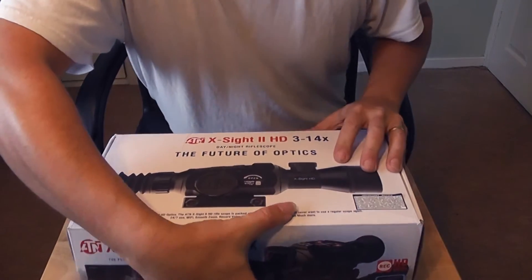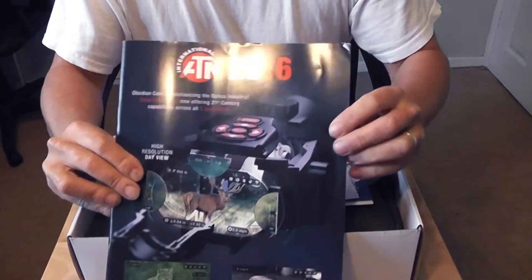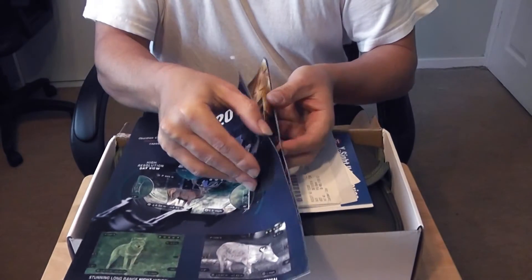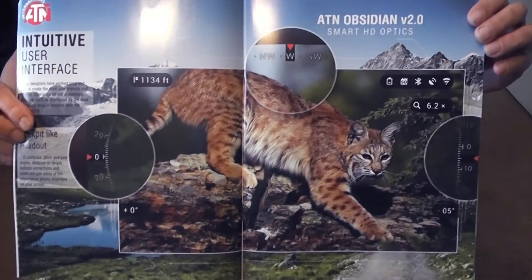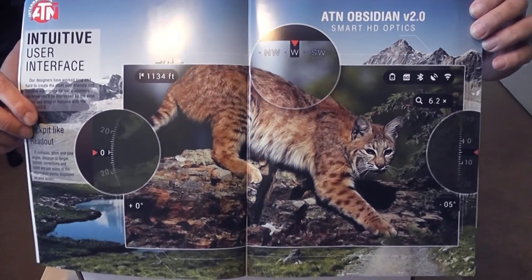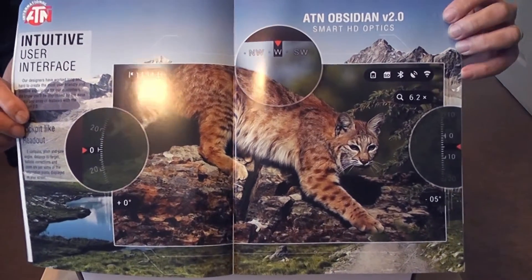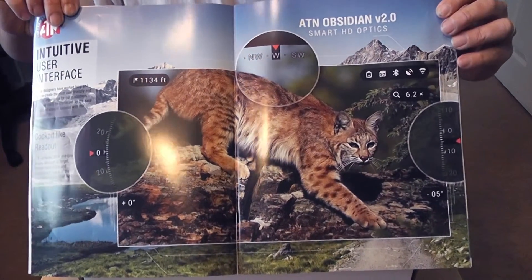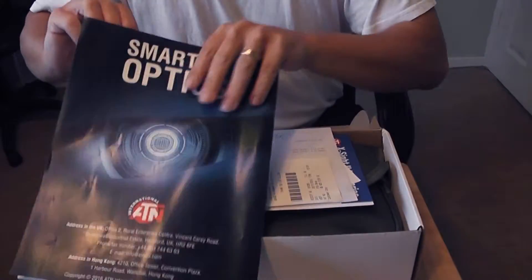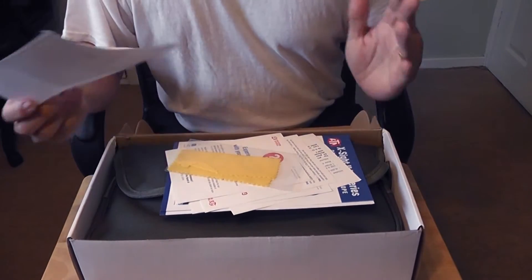Let's open the box up and see what we've got. First thing is a nice ATN magazine with lots of pictures — it smells brand new. It shows you what you'll actually see in HD, including all the different information overlaid on screen. You can see all of their products and marketing material, so we'll look at that later.